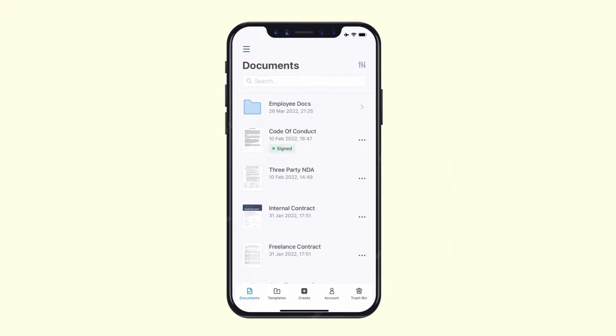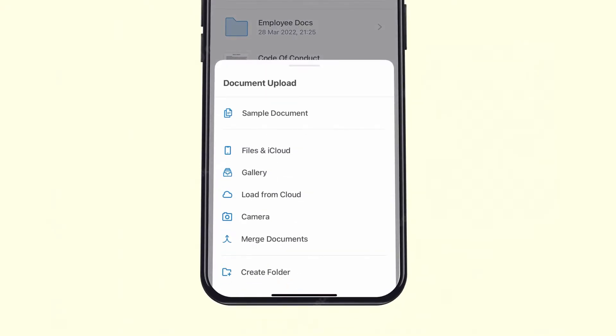To e-sign your document using our mobile app, tap on the plus icon in the bottom right corner and select the document that you want to upload.